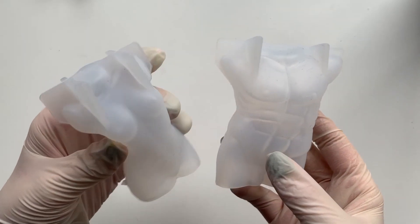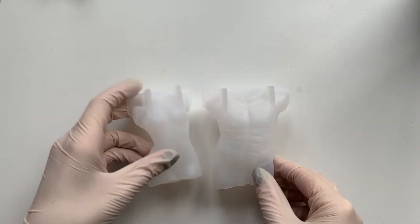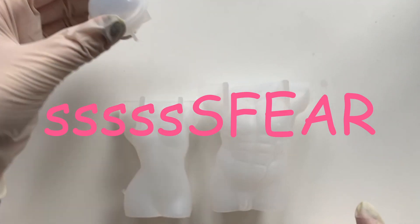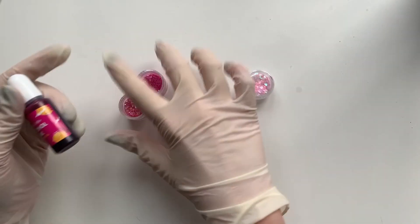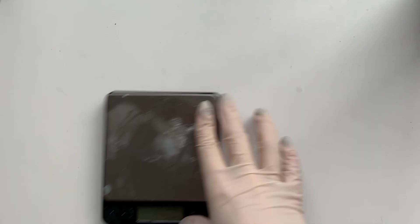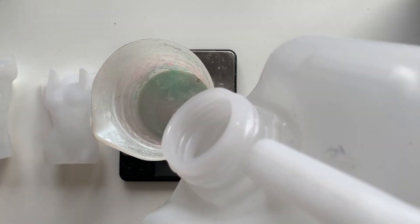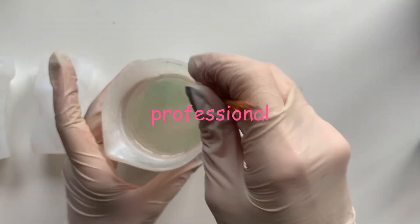Here are the two sexy molds once again. Look at that detail — those abs, those boobs. Perfect, I love them. And here's the sphere mold for the head, and all the alcohol ink and glitter that I'm gonna use. I'm actually also gonna use white alcohol ink, but I only decided that later.